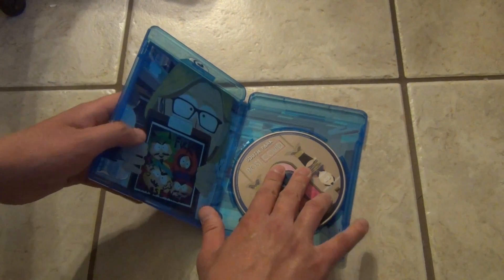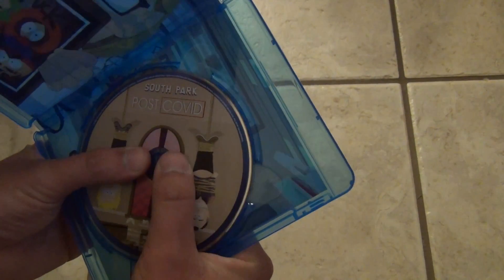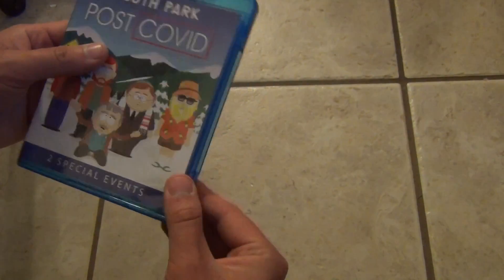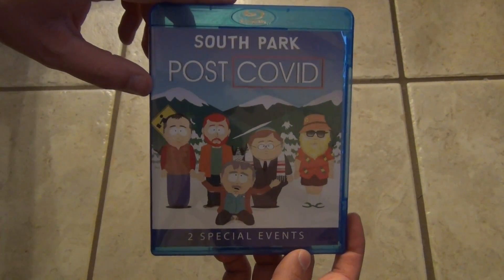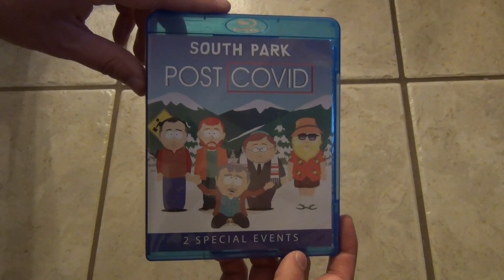Not a whole lot to show you on the inside here — no inserts or anything, but that's quite all right. I am happy to see that there is inside artwork and artwork on the disc — that's very cool. Anyway, there it was, a quick look at South Park post-COVID on Blu-ray. Hope you guys enjoyed this video and we'll see you in the next one.